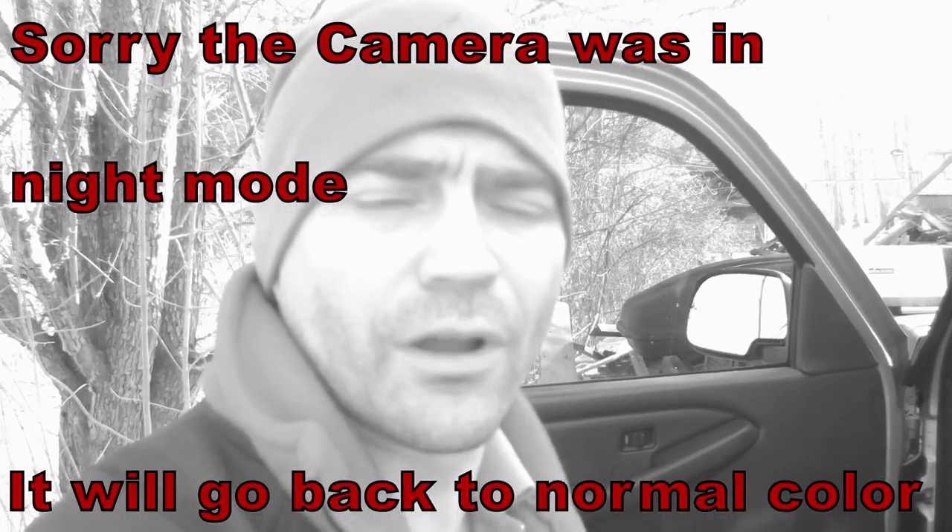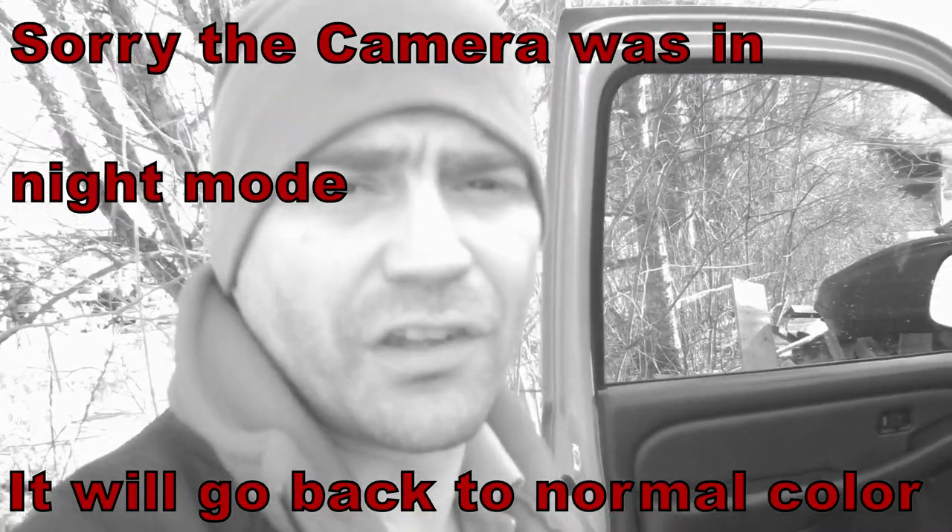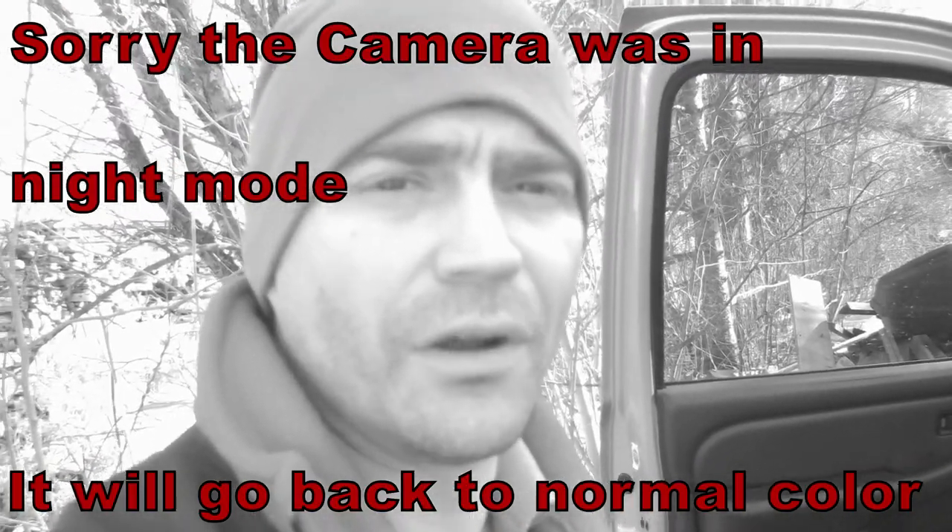Hey guys, welcome back to Homesteading with the Heberts. Today we're going to work on putting a new radio in my truck. I've already done some of the work as far as wiring the radio and everything.